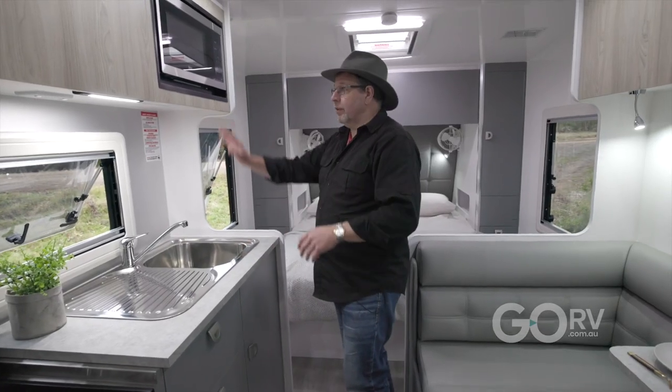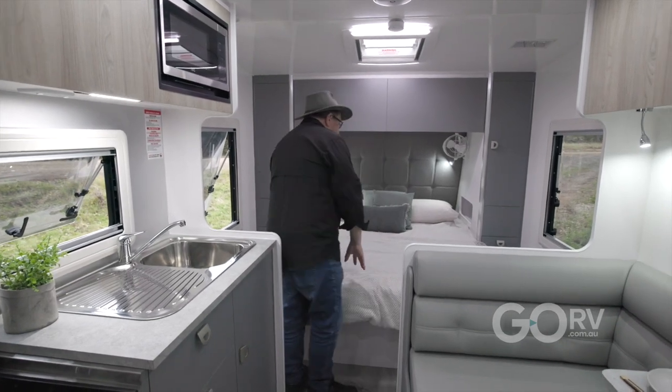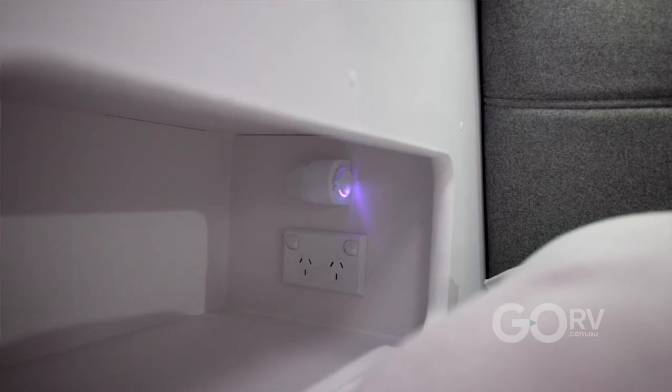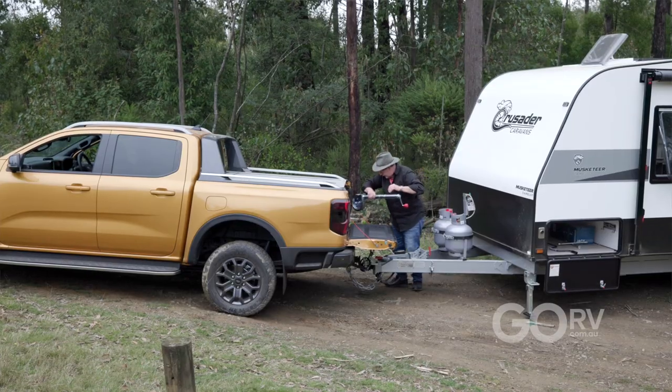Just finishing off the kitchen — we've got the NCE microwave up here, we've got the very comfortable mattress, fans, a nice headboard, and of course inside the little cupboards there's power points and USB chargers. We've given you a brief glimpse of this Musketeer Camelot inside and out, however it is time for me to hook it up and head back to the factory.